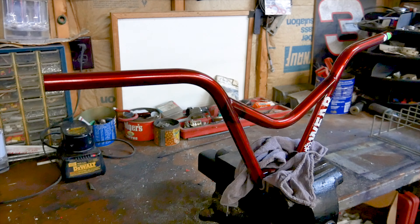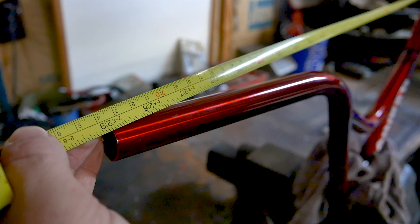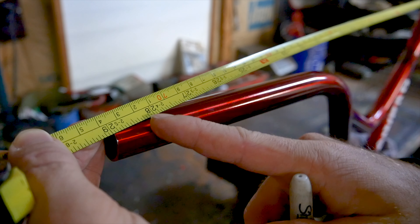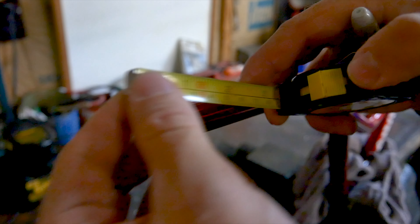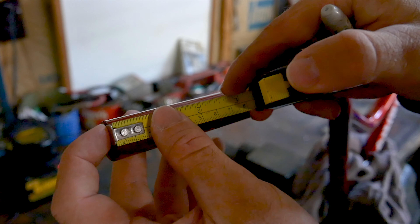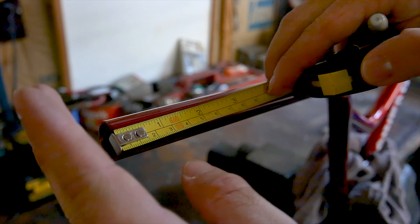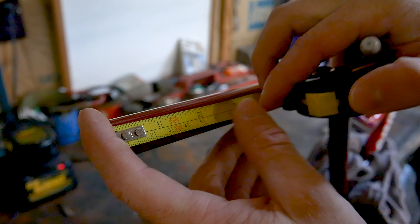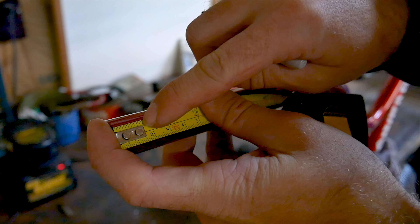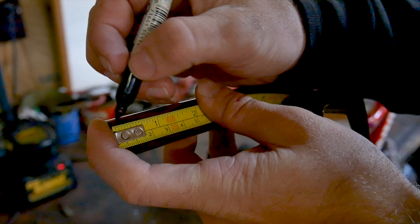The first thing we want to do is measure our current handlebar size. Currently these handlebars are 29 inches wide. I prefer my handlebars to be 28 and a half inches wide, so we need to take off a half inch total from the width. You don't want to take off a half inch from each side, because then you're taking off one inch total. You need to figure out the total amount you want to take off, cut it in half, and that is what you measure when marking where to cut. So if I'm taking off a half inch total, I mark at the quarter inch mark on each side.